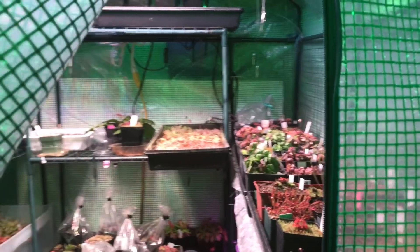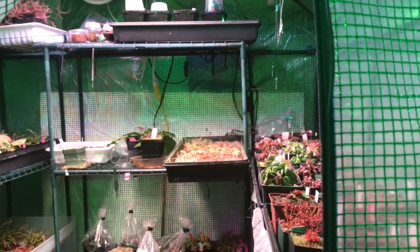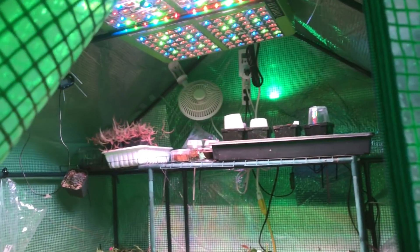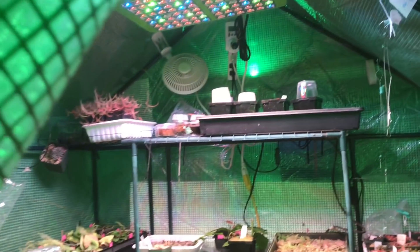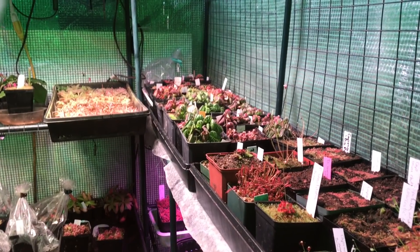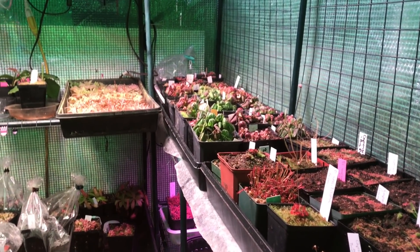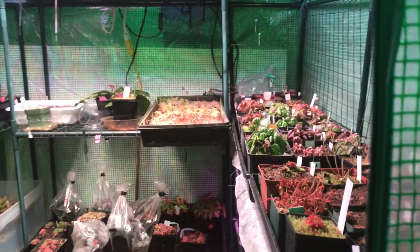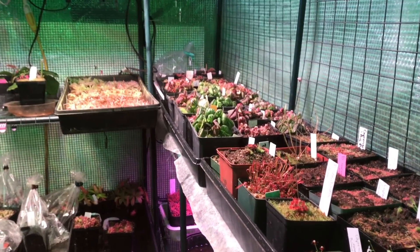Good afternoon YouTube, welcome back to my channel. In today's video we are going to be doing a Cephalotus update. I have my Cephalotus divided into the greenhouse and the grow chamber downstairs. We are downstairs today because these ones are looking pretty awesome. They are under the Mars Hydro 192 reflector light and they're doing fabulous under here. So, much requested Cephalotus update coming up right now.